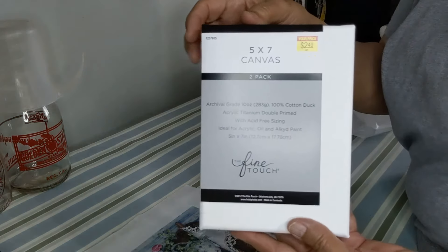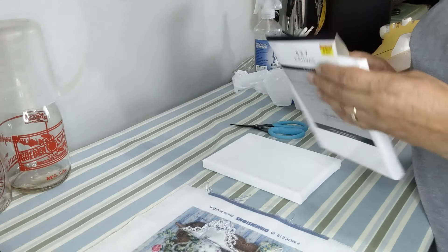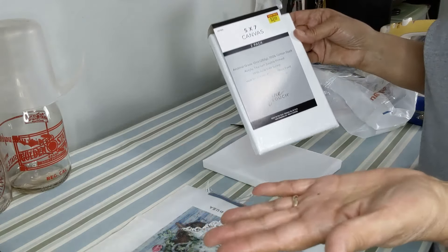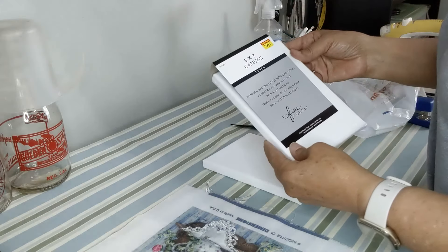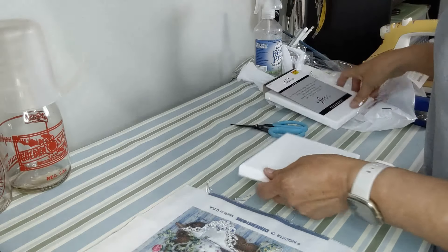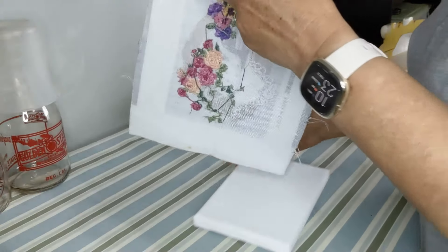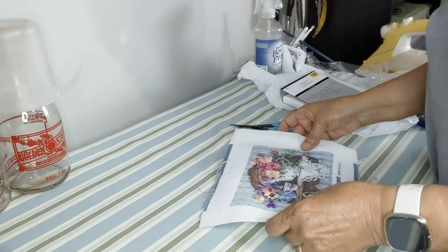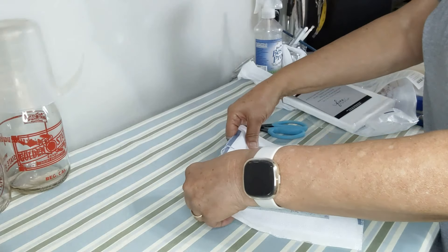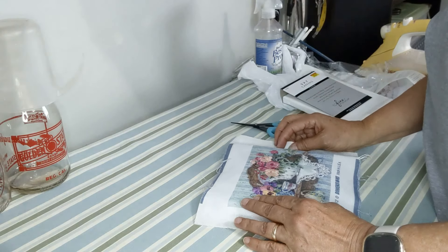Five by seven artist canvas, $2.49. If you don't have a Hobby Lobby near you, you can go to any artist supply store, many discount stores have them, or you can find them on Amazon. It's called the Fine Touch archival grade, which I thought was kind of important. The second one is still wrapped in plastic, which is good for preserving it. Now I'm going to try and center it, making sure the lines are somewhat straight — my design goes a hair over the edges but that's okay.